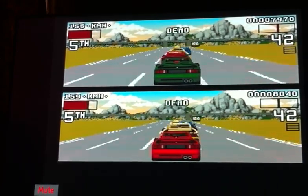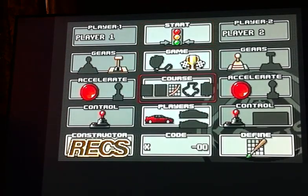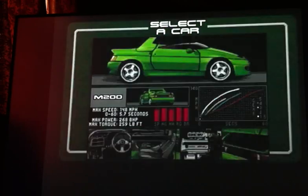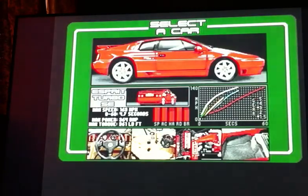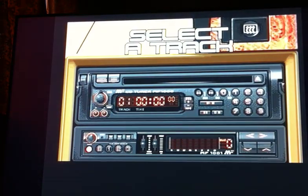This has got brilliant music, so let's start. I'm going to play that one. Let's go green. Let's put it on track number one.